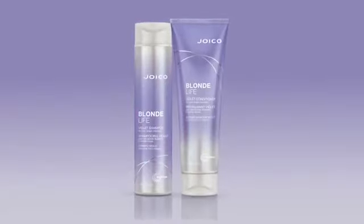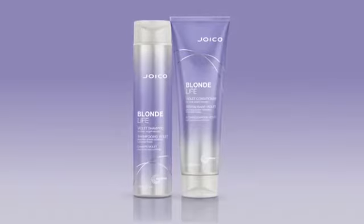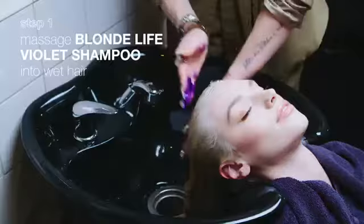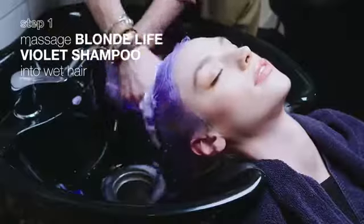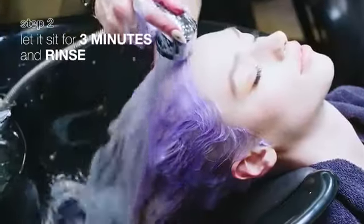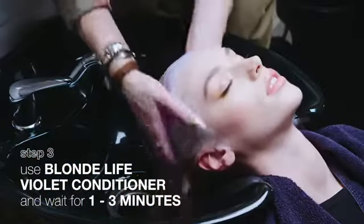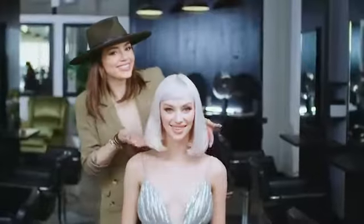Use these Blonde Life Violet Formulas in place of your regular Blonde Life Shampoo and Conditioner once or twice a week, or whenever you feel your blonde is getting a bit brassy. All you need to do is massage Blonde Life Violet Shampoo into wet hair, let it sit for up to 3 minutes, and rinse. Follow with Blonde Life Violet Conditioner, let that sit for about 1-3 minutes, then rinse your hair clean.